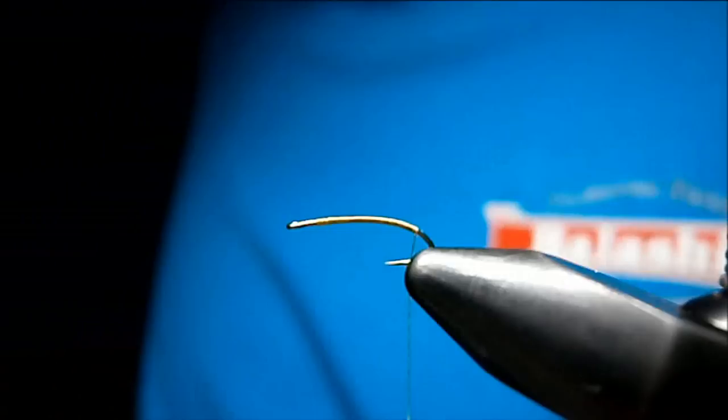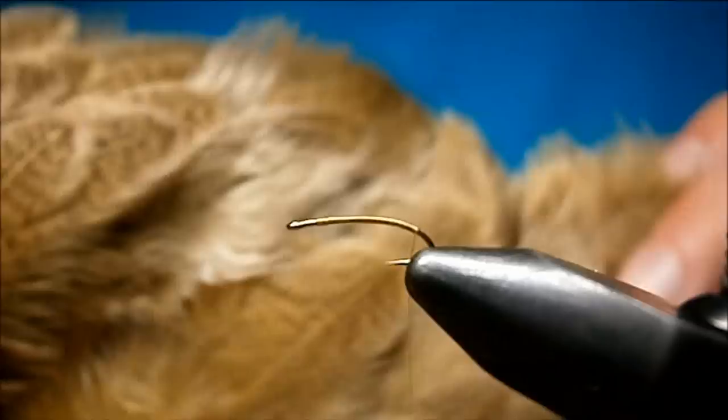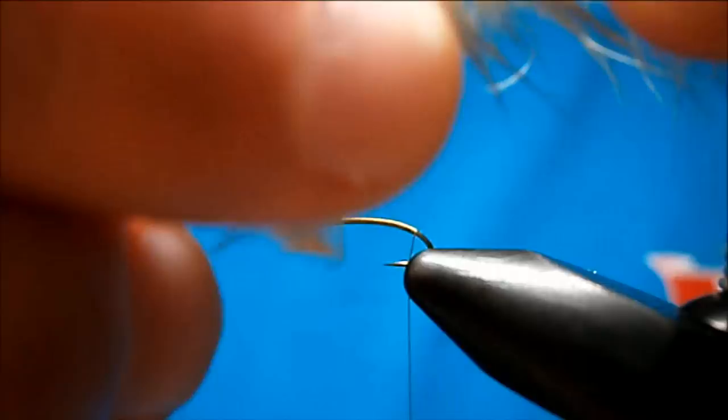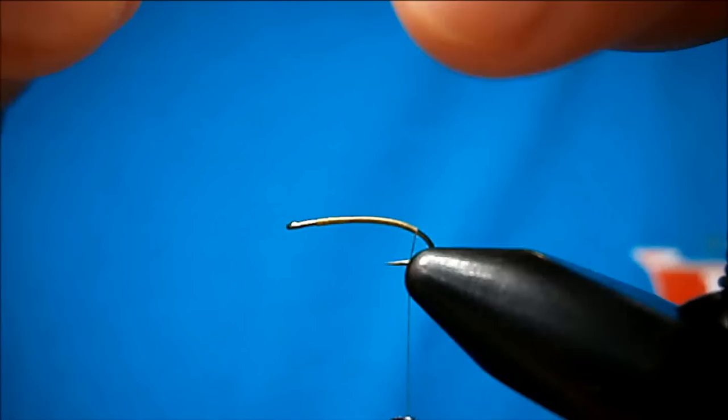The feathers you use for this are a Chickaboo and the Brahma Hen Saddle — this one is light yellow, which is more of a tannish light olive with a tinge of yellow to it. Just take yourself a Chickaboo feather off the hide. I'm just going to take this fluffy part here and strip it back.